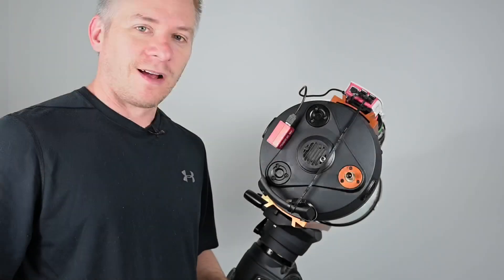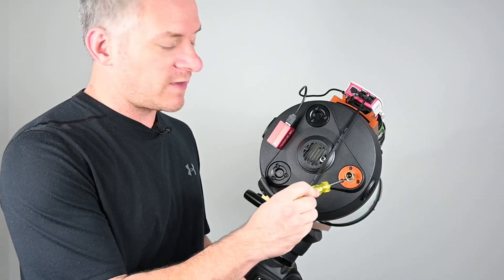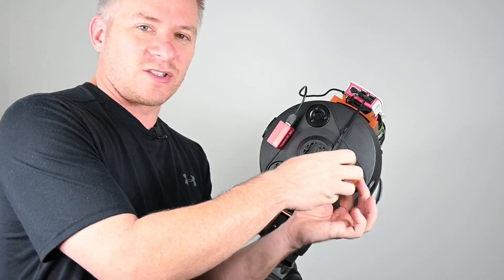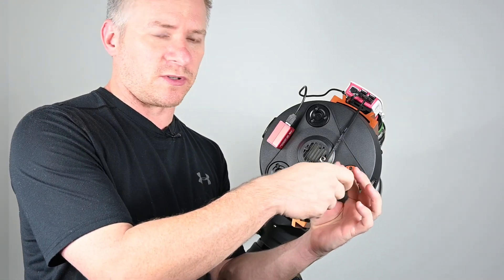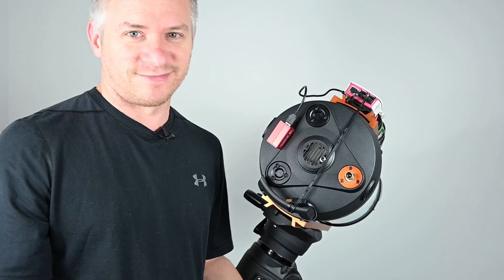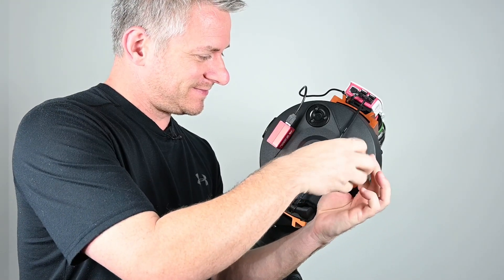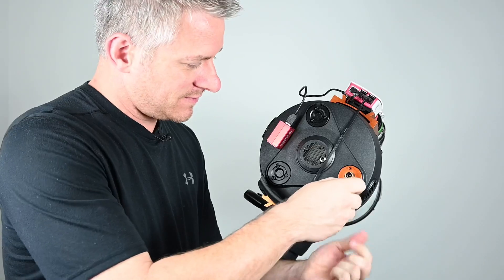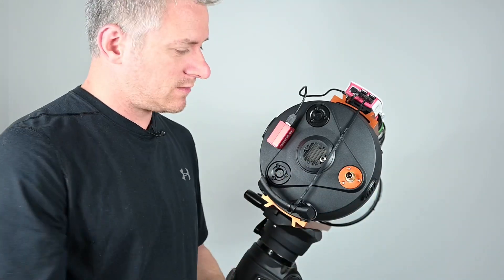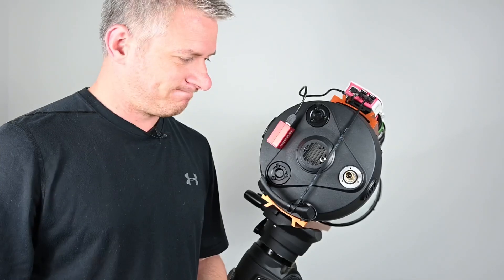Alright, so the first step is using the Phillips head screwdriver that's supplied with the Celestron focus motor - we're going to remove these three screws here to take off the cover plate. Now the thing is, you want to keep these three screws so you don't want to lose them. They are quite small and can be quite fiddly to take out and drop - just like that. So don't lose them.